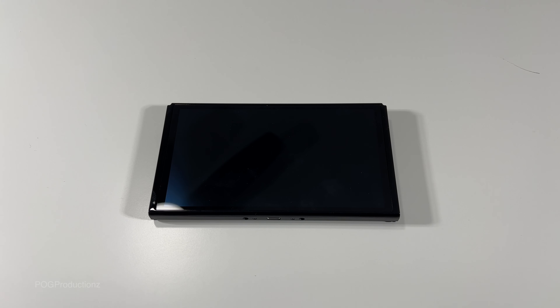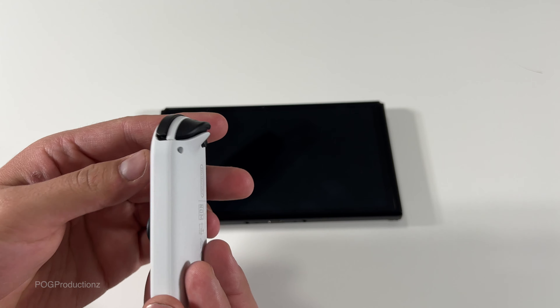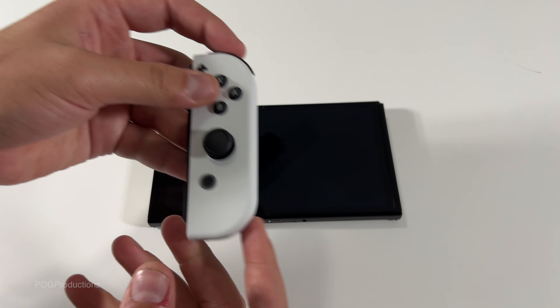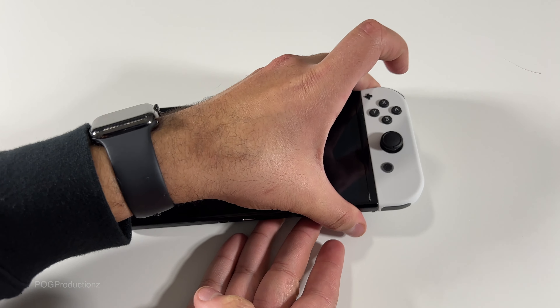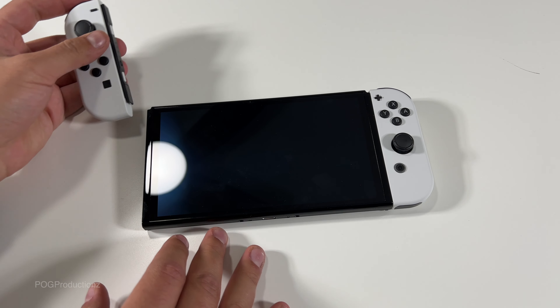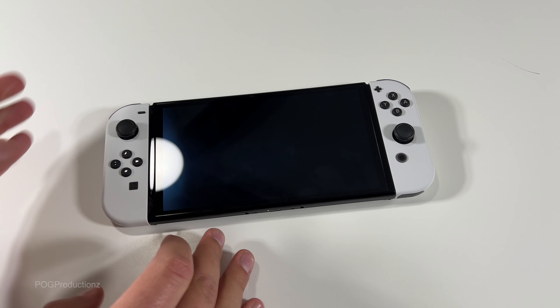What's up guys, Pog here and today I will be setting up this all-new OLED Nintendo Switch for the first time. I've got the Joy-Cons right over here — looks beautiful by the way in this white color. We're gonna slide it in over here, clicks in place. We then have the left side, clicks into place.